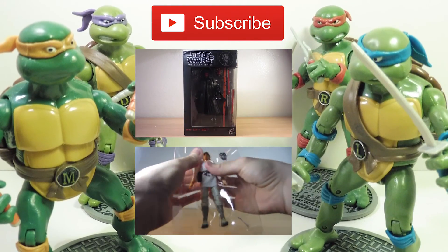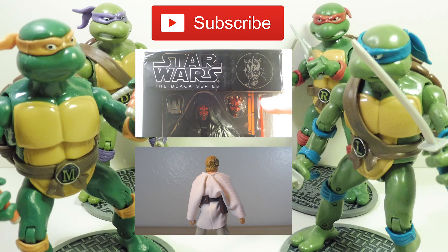Check out Teenage Mutant Ninja Turtles: Out of the Shadows — oh, that already came out. Damn it. This was supposed to be a marketing thing, you know — when a big movie's coming out, YouTubers talk about a movie without directly talking about it. So I did sort of a ninja turtle video.